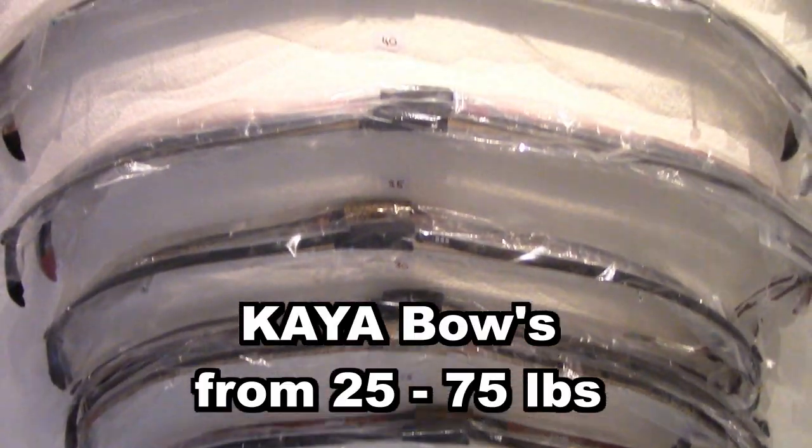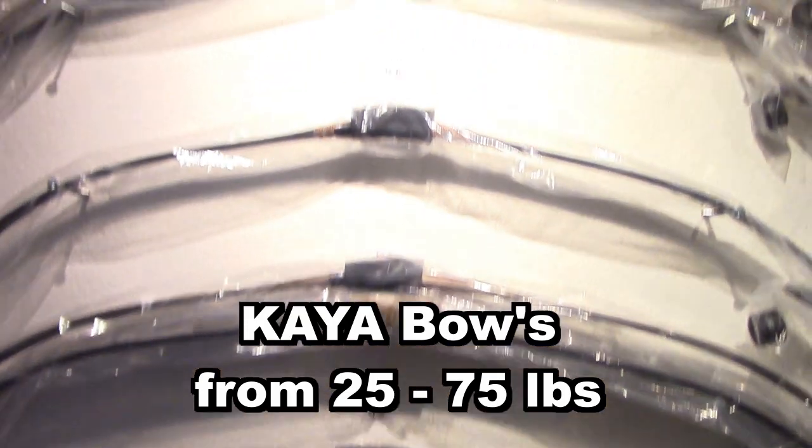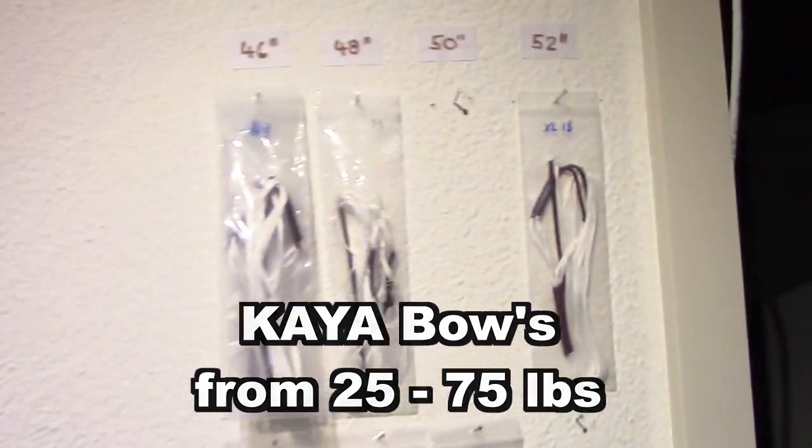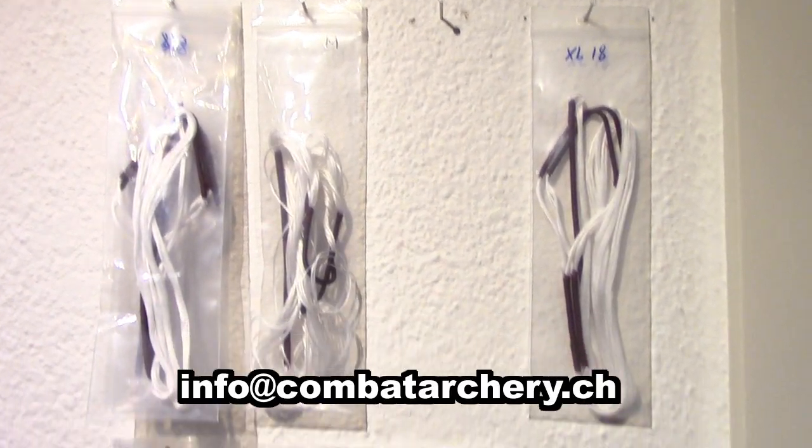A bow is from 25 to 75 pounds draw weight. And here we get replacement strings from 46 to 52 inch.